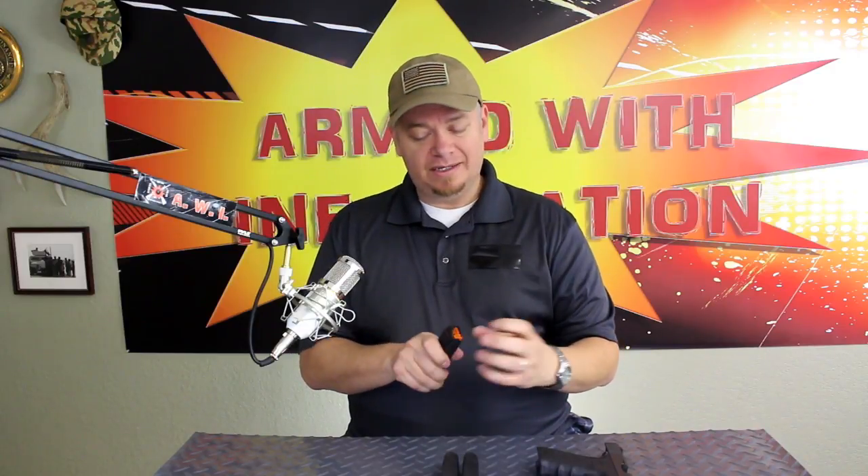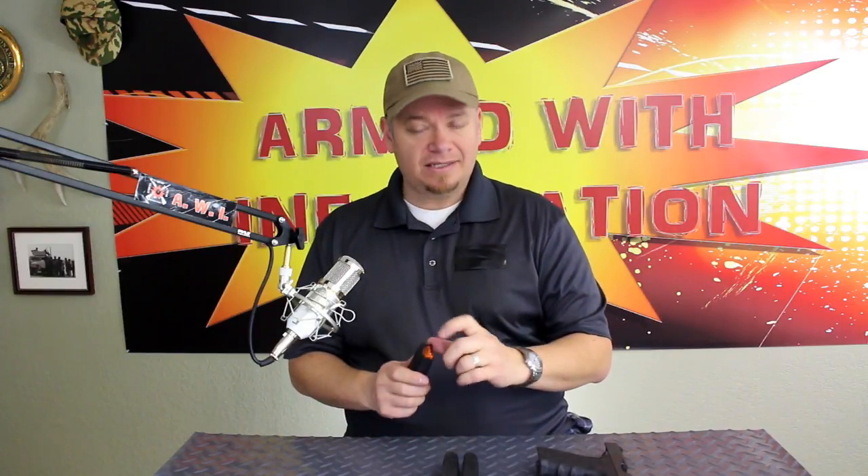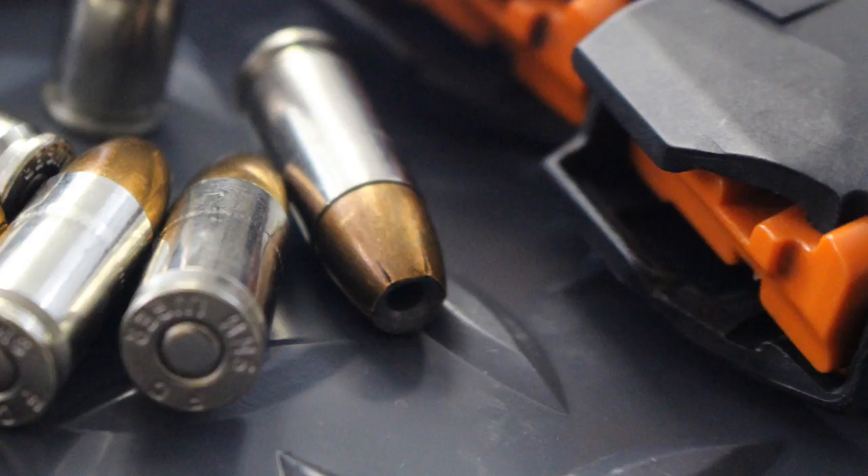It has a high-visibility controlled tilt follower. I haven't had any tilt, so I'm not sure exactly what controlled tilt means, but it seems to work really well. I like the high visibility — at a quick glance I can see if there are rounds in a magazine when it's in my range bag or something like that, which is nice.